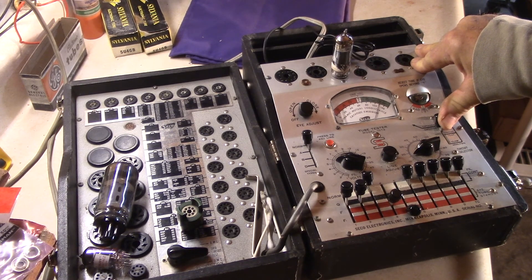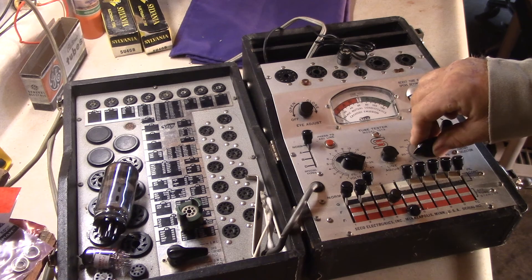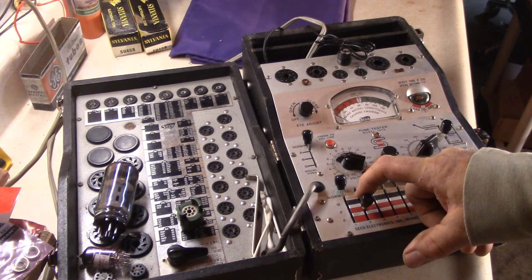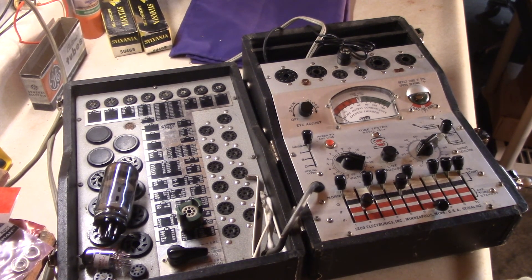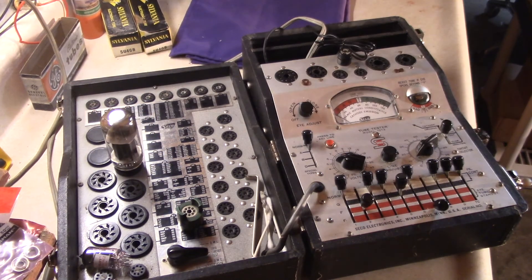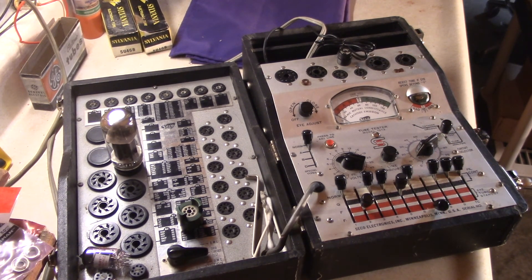Now we'll do the 6L6GC tube. Settings: soft tech 6 on that, 10 on the load for the 6L6. In the socket positions: second position at 2, first position is 5, and third position is 7 — those are the settings for the 6L6. Stick it in the socket right here. It's another power tube. The small miniature tubes are up top, and the compactron and sweep tubes are over here.